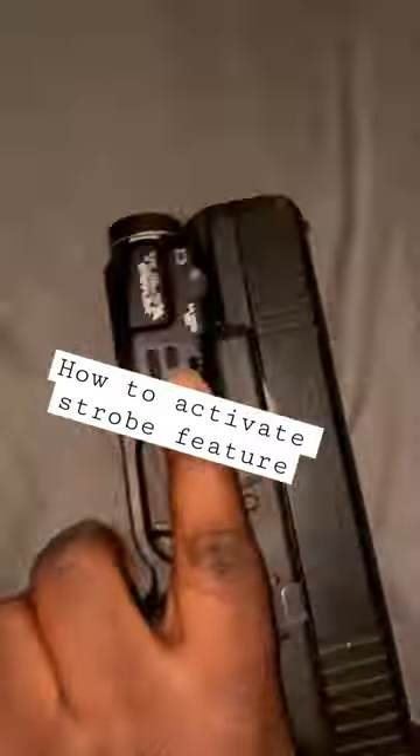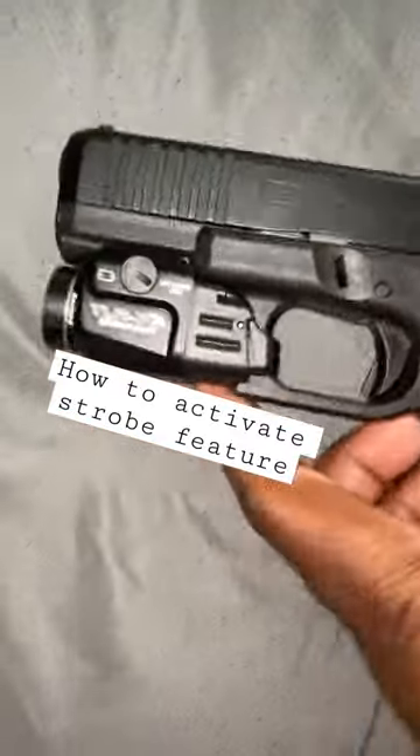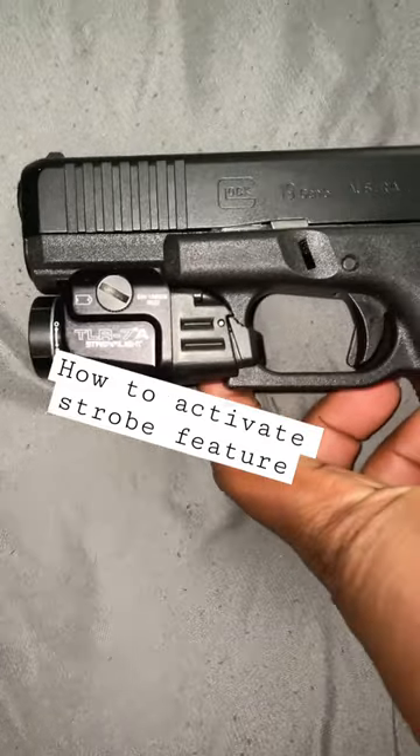That's how you activate the strobe on your TLR-7A Streamlight.